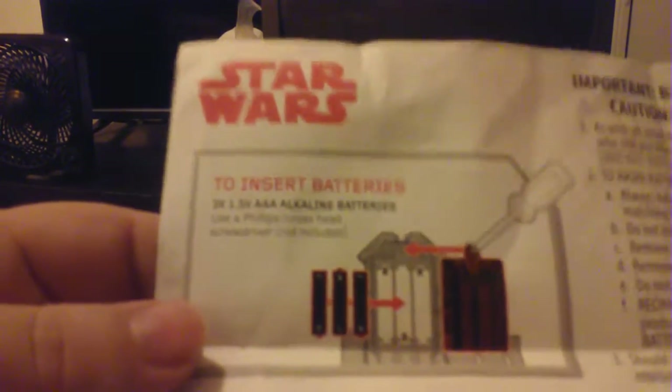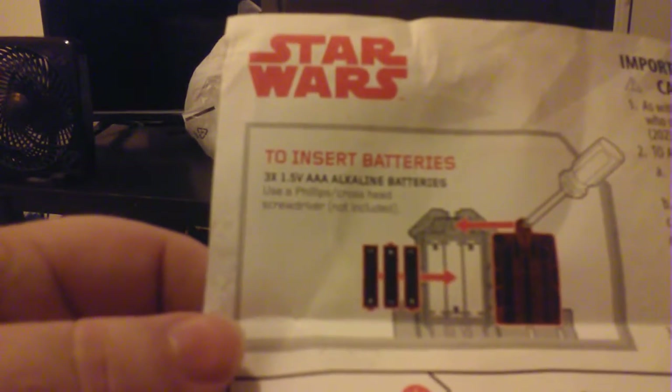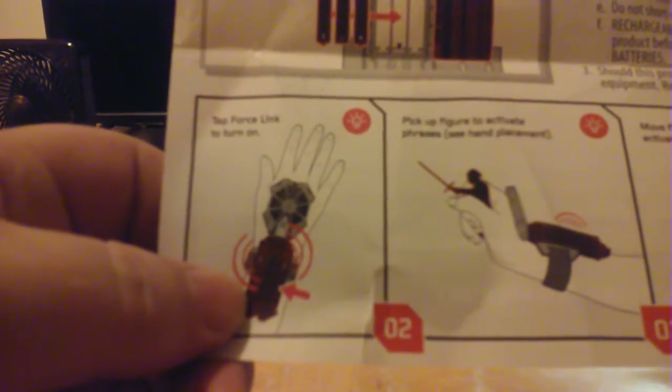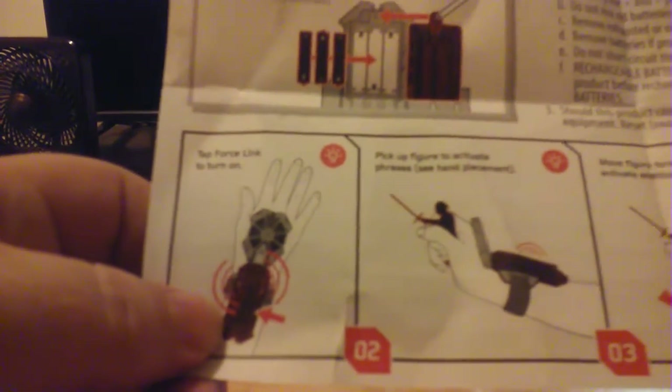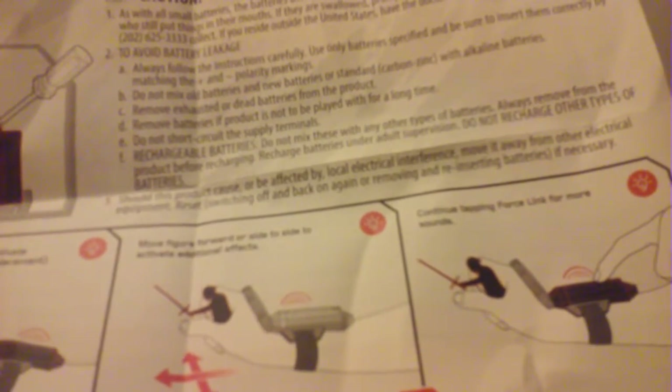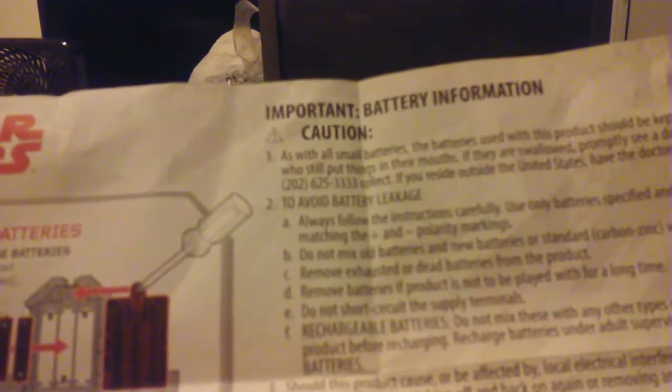To use it you have to have a screwdriver, which I did not bring with me. The instructions say: to insert batteries use a Phillips cross-head screwdriver, not included. Turn Force Link on. Pick up a figure to activate phrases - see hand placement. Move figure forward or side to side to activate additional effects. Tap Force Link for more sounds.